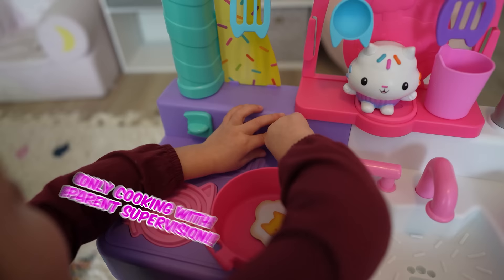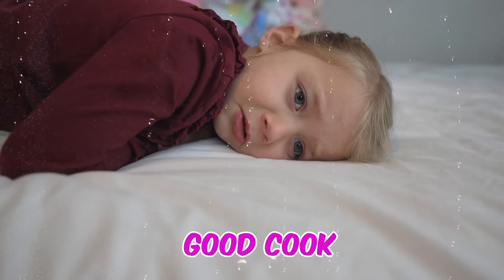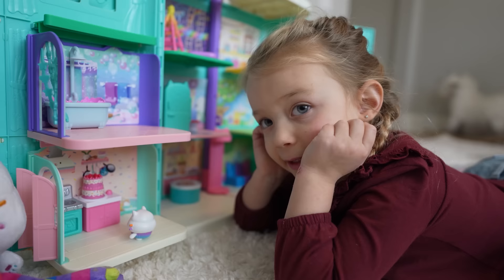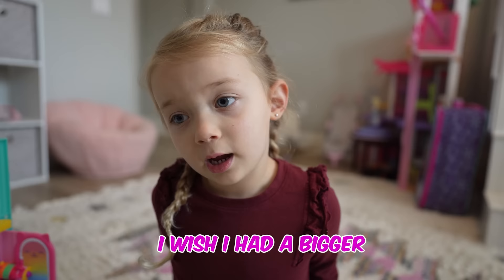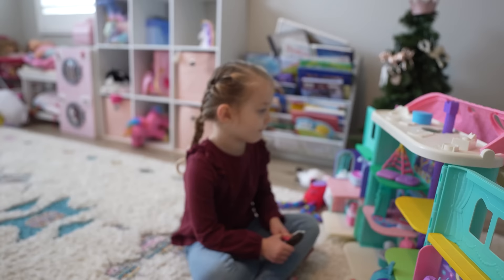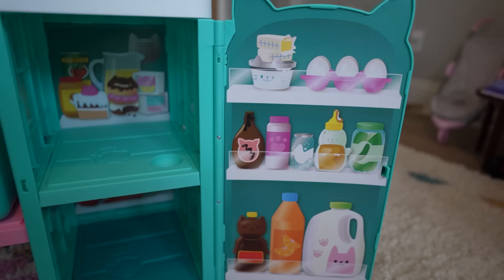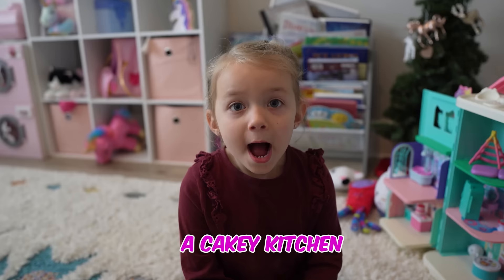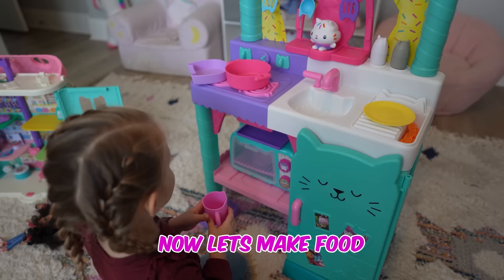A cakey kitchen for me! I want to be a good cook. Cakey, you're a good baker. The kitchen is too small. I wish I had a bigger kitchen to practice. A cakey kitchen for me!